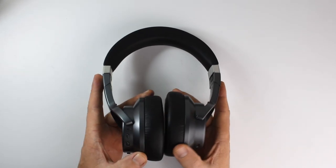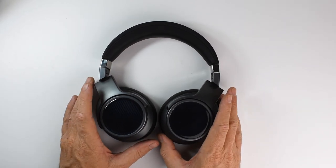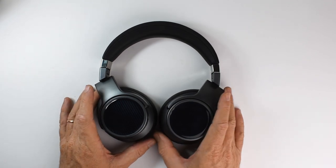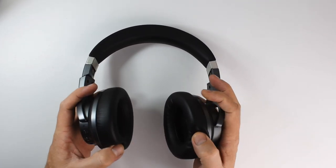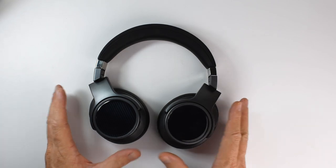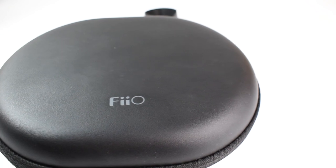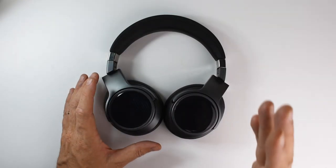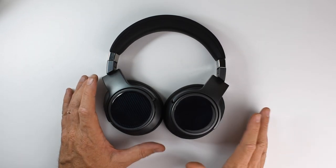These headphones are super comfortable and great for long listening sessions. The nice padding on the headband, soft ear pads, light clamping force, and lightweight build all contribute to an excellent comfort factor. The Bluetooth stability and connection is phenomenal.